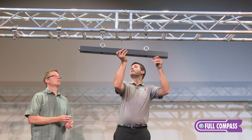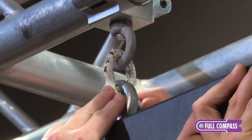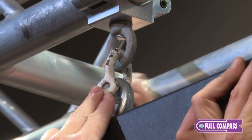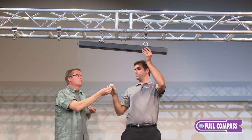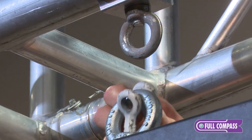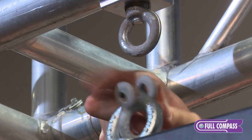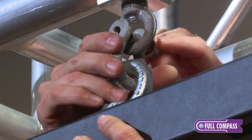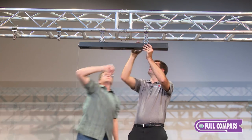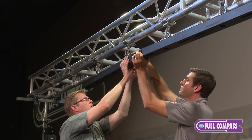So we're going to go up here and install this. Now with these header bars you have the option to have the eye bolt like we're showing here, or instead of the eye bolt we can actually put a clamp on there, so that way you can just clamp the header bar directly to steel pipe or truss. Now that we've hung the first header bar, we're going to go through and hang the other two header bars.